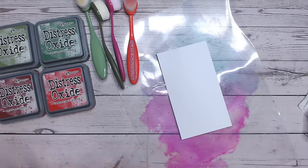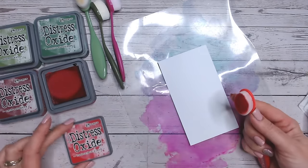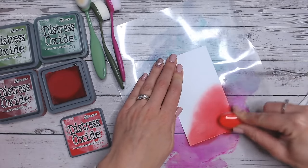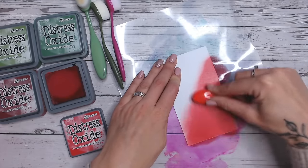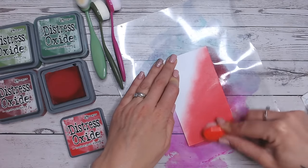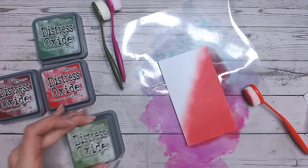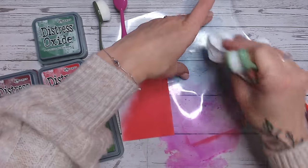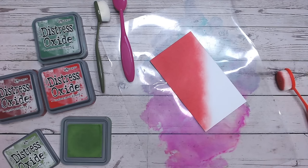For this combination we're going traditional Christmas red and green. What we're going to do is work diagonally on this piece just for a little bit of difference. I've got a lot of Lumberjack Plaid on my brush - I'm going to put that all over the background, working diagonally and just fading this out a little into the centre. The risk with putting red and green together is always that you could get a brown in the middle, so not overlapping the colours too much is the best way to avoid that.